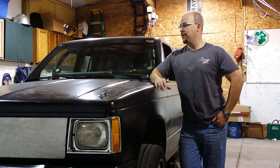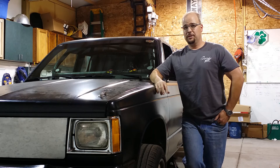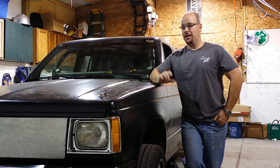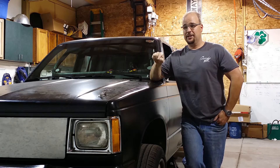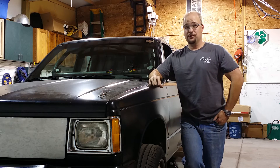I just wanted to give a real quick summary of how things went at the Colorado Mile. I've been spending the past seven weeks turning this from a stock S10 into the race truck you see.